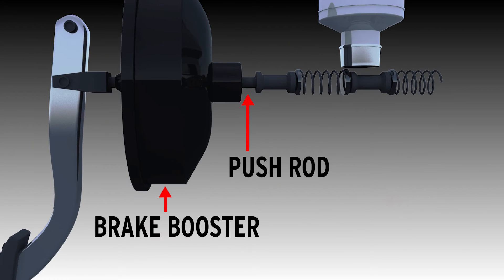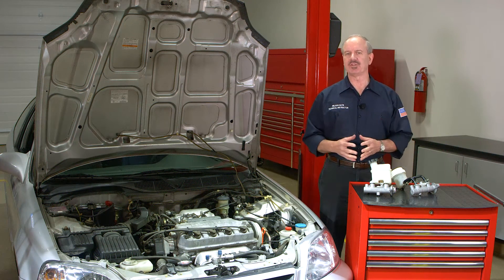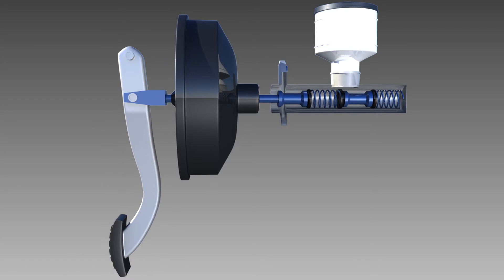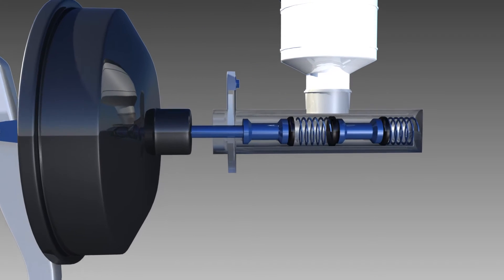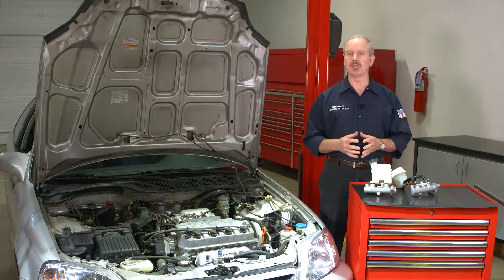There's also a push rod that connects the brake pedal to the brake booster and the master cylinder. The brake booster helps provide power assisted braking. When you step on the brakes, the push rod pushes forward, moving the pistons and compressing the return springs inside the master cylinder. The resulting pressure from the pistons creates the hydraulic force needed to allow the brakes to function properly.